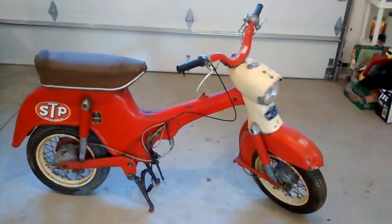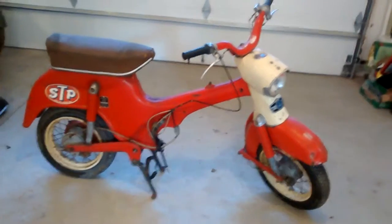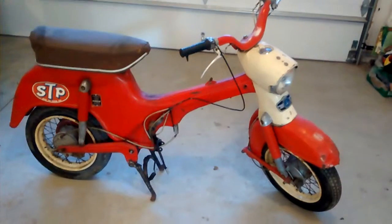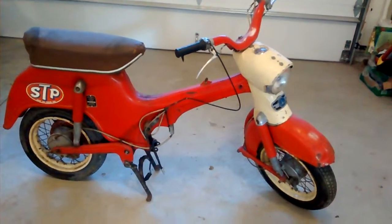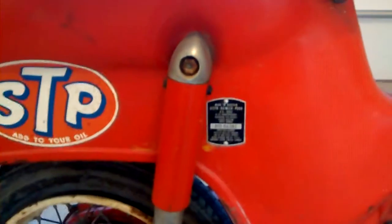Pook DS60 compact 1960s scooter — this is obviously a parts bike, this is how I picked it up. The bike is missing the engine and the tank. The model number on this is the 810-943-82.